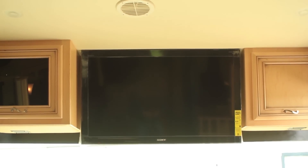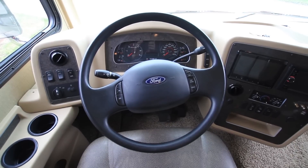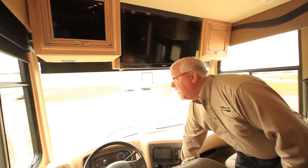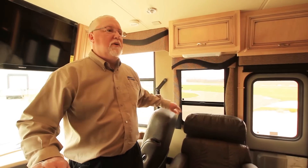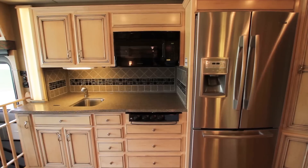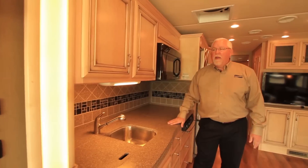Coming back up to the front, there are more new things for the 2014 Canyonstar: a new dash design and new instrument design. Also new and standard this year is a shade that closes off the front end. In the kitchen, the countertops are all solid surface now — no more Formica. There's also a nice backsplash with new inlays throughout.